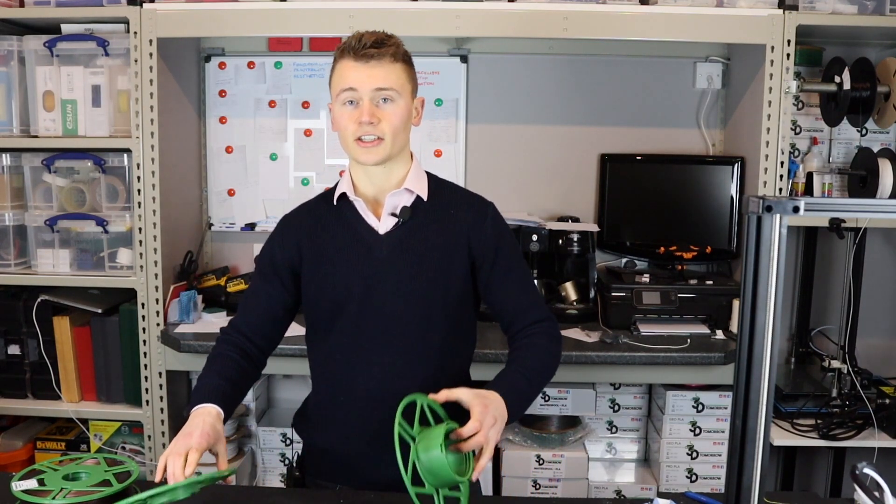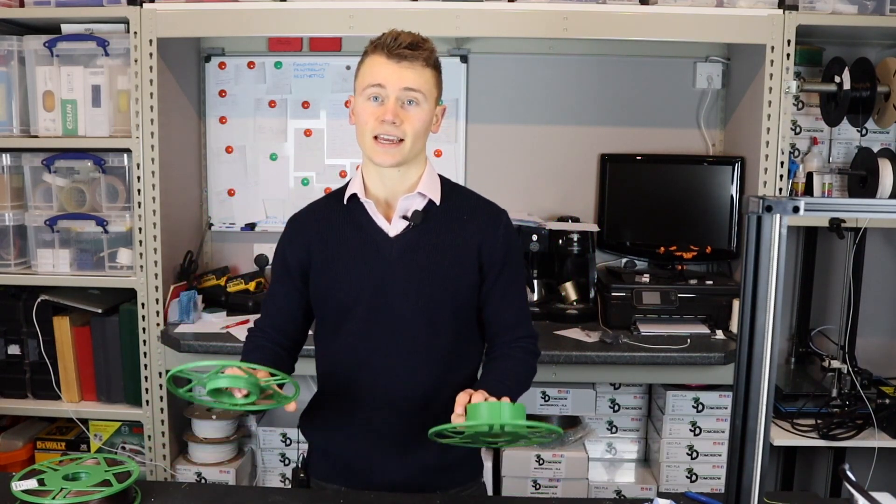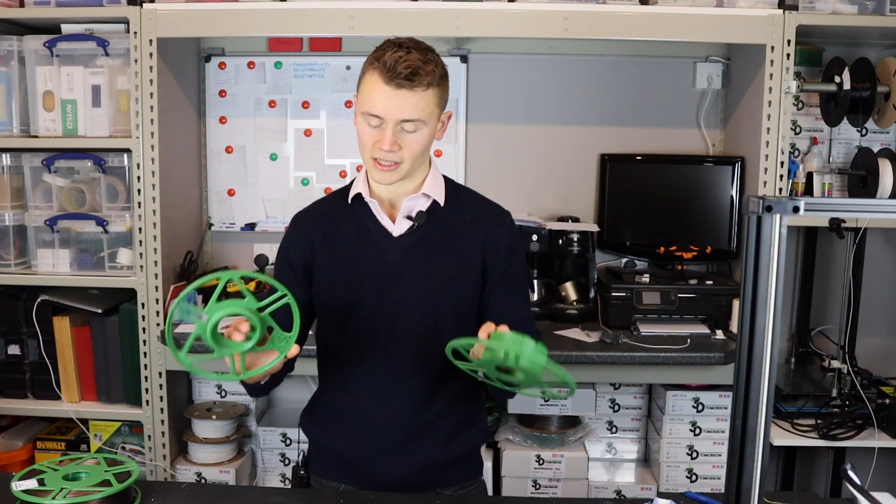I'm going to set this one up with one that I've already opened, so I've got here Smooth Amethyst. You will also need to have printed off a master spool itself and I've added the link where you can download this one in the description.